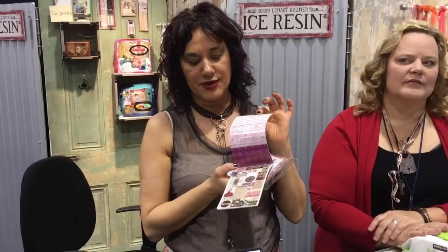So that's the tins. Here's the foils. Here's the image pack. The image pack is made small, so it's all of my beautiful images, but they fit the bezels perfectly.